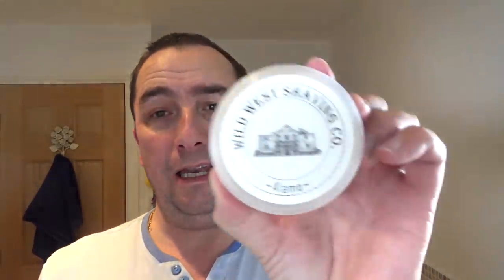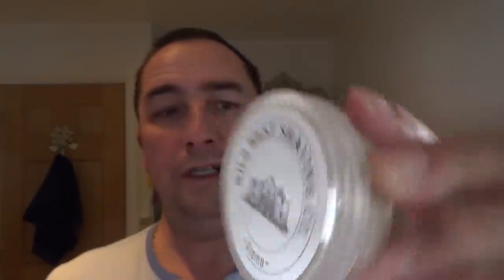New soap, new brush, and new blades I've never heard of. Thank you to John Wasson for these - very kind of you. He sent me a lot of hot sauces from Houston, Texas, which I used last night on my other channel. The soap is Wild West Shaving Company. I'm not sure if that's a spelling mistake - the name Alamo rings a bell - I don't recall using this particular scent before.